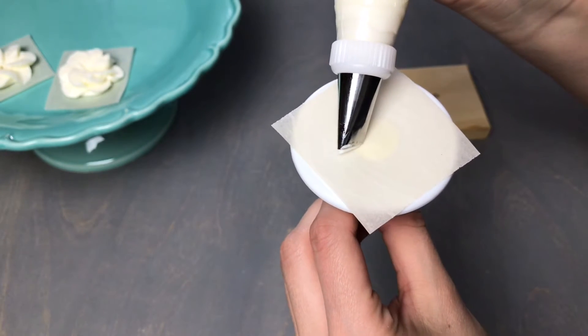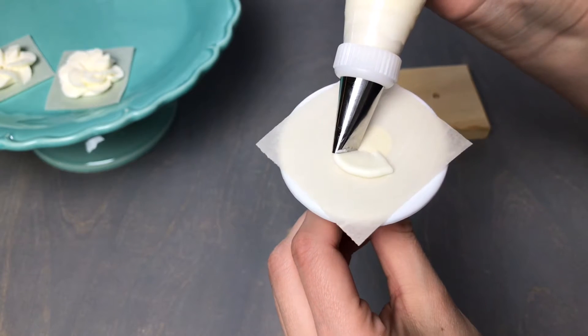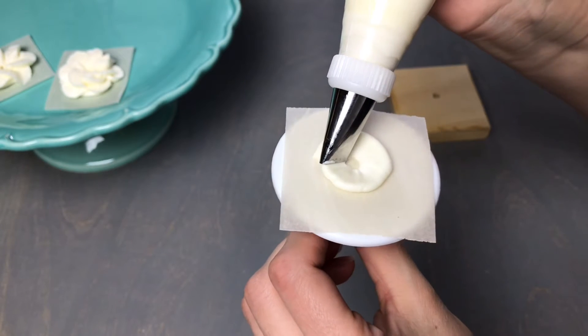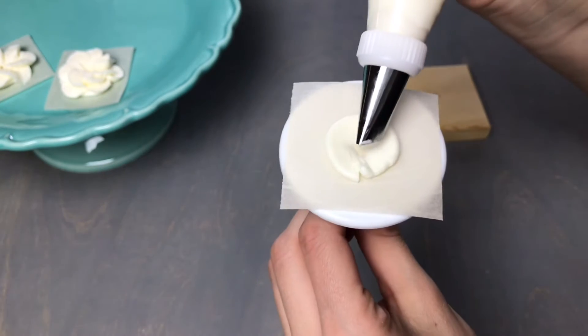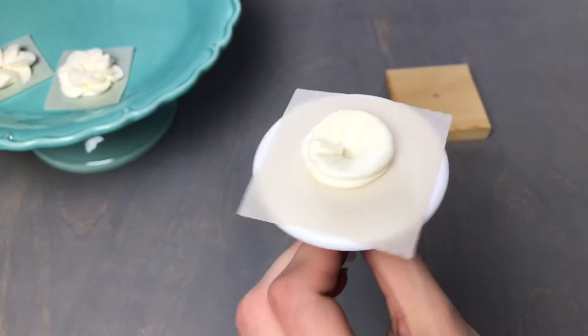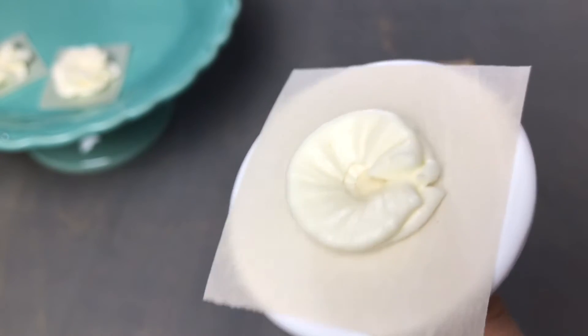Using a number 103 tip with the wide end facing out and the narrow end at the center, apply pressure and spin the flower nail to form a disc with a small hole in the center. Then pipe a second disc directly over top — this will create a slight cone shape for you to pipe your petals onto.